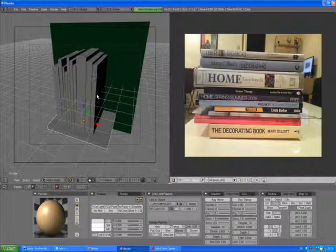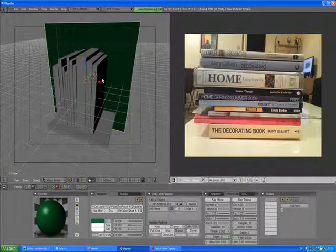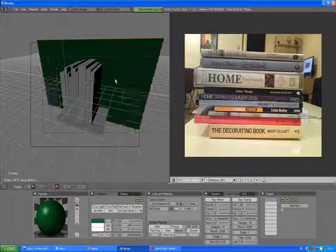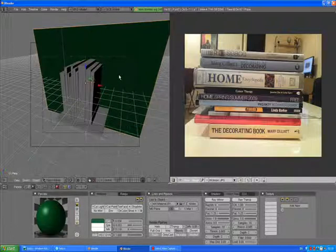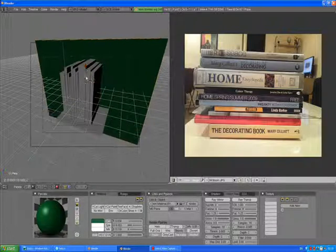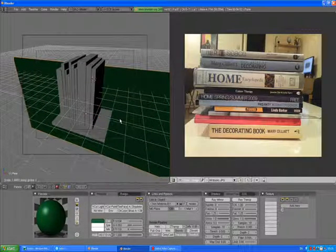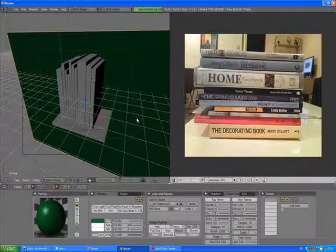Go to your camera view. Select the plane — because you see it doesn't match, it doesn't cover the whole camera view. Scale X, scale Z down. In our camera view, scale X again, scale Z again. We just want to cover the whole camera view. Now press F12 to render.